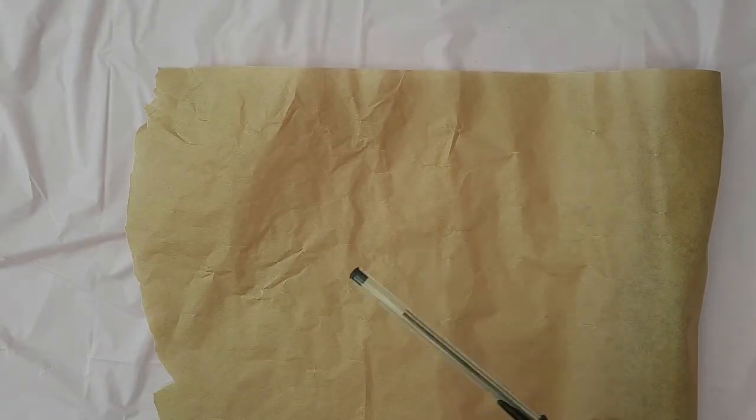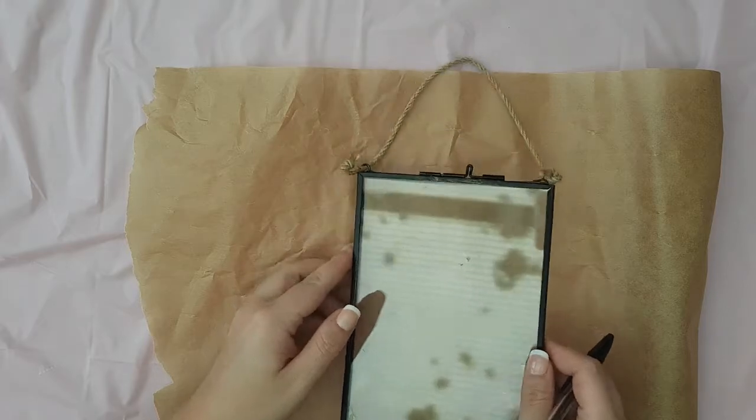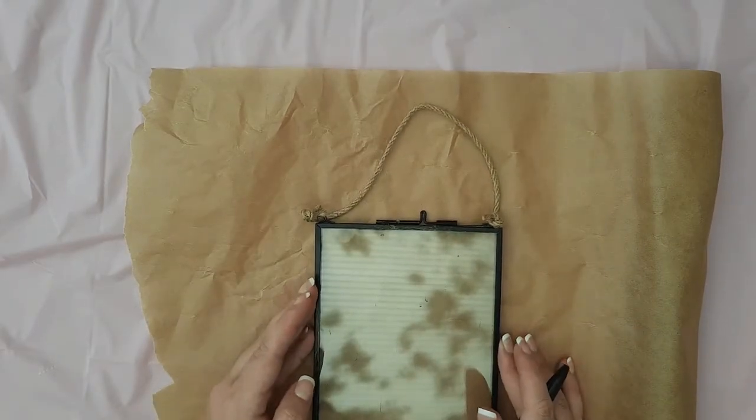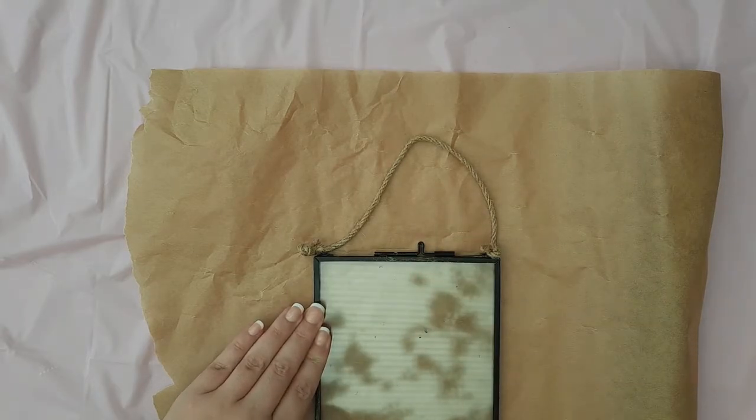To start with, you're going to get a sheet of baking paper and draw around the outline of the photo frame. The pen may just leave an indentation rather than a visible line, but as long as you can see where the outline of the frame is, that's fine — you're going to work within these lines.